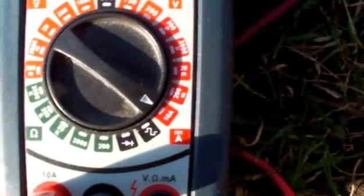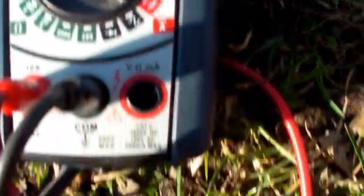5.38, 5.39 amps is the max I'm getting out of it right now. That's not bad — just the solar cells sitting there. That's the short circuit current on them. As you can see it's on the 10 amp scale.